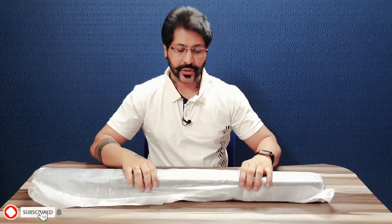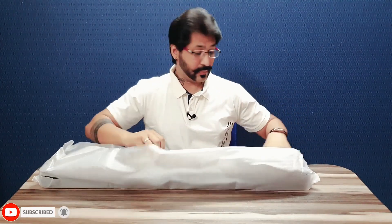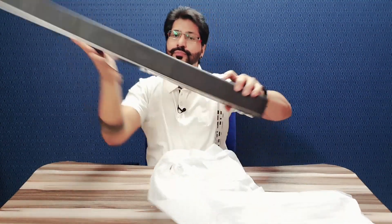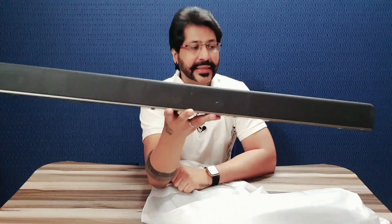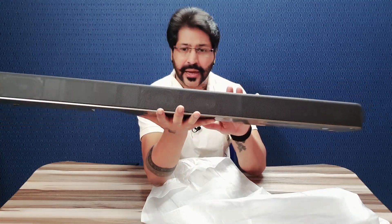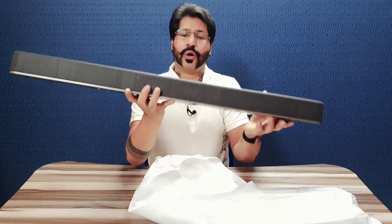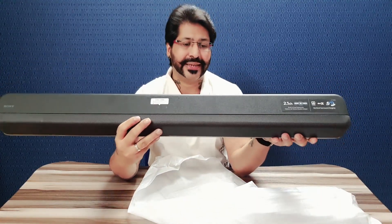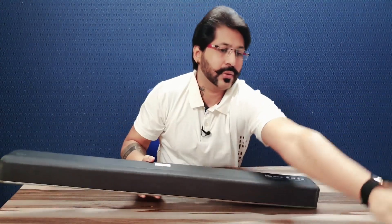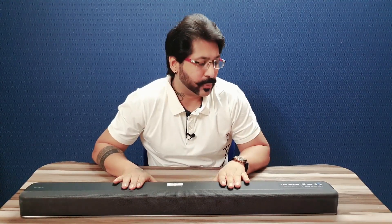Toh yeh hume soundbar milta hai — chaliye open karte hain isko. Beautiful, jaisa ki aap dekh sakte hain. Iske weight ki agar main baat karo, it's nearly 3 kgs — agar main utha ke dekh sakta hoon, iska weight nearly 3 kilo hoga easily. Is soundbar ke andar thoda sa aapko iske details ke baare mein bata deta hoon.